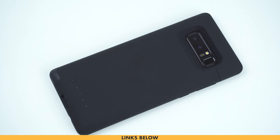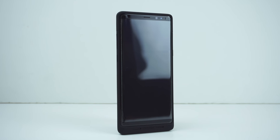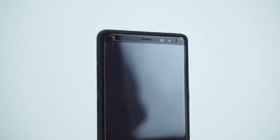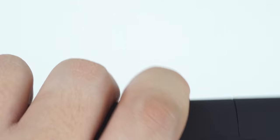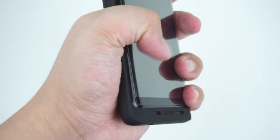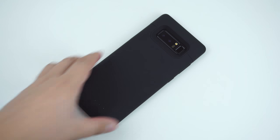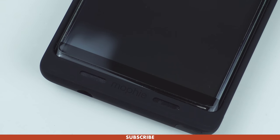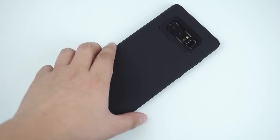I'll be putting some links in the description below on where you can get the case. So far Mophie has really dedicated their products to all consumers for an easy battery solution with a user-friendly interface, and since the Galaxy Note 8 is a battery-hungry device, there's no doubt that this Juice Pack case by Mophie is definitely what needs to be considered. For more awesome gadget accessory reviews, please don't forget to hit like and subscribe. This has been Trey for MobileCodePH.